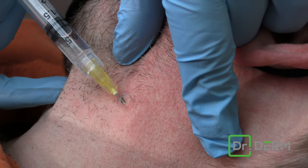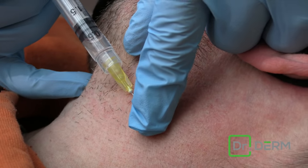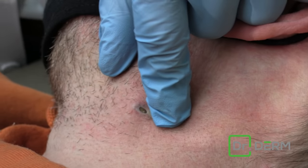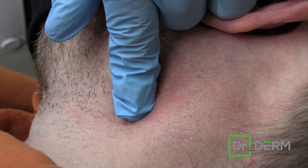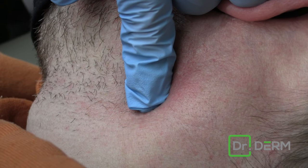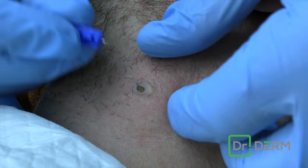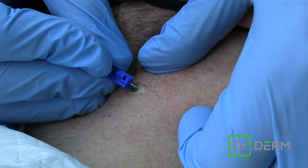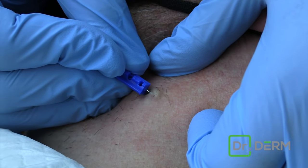And yeah, you want to come on this side, Scott, or what's the best side for you to do this? Actually, come on this side. So just put a little numbing underneath it. And sometimes I just hold it to kind of diffuse it a little bit. All right, we numb that up, and we are ready.